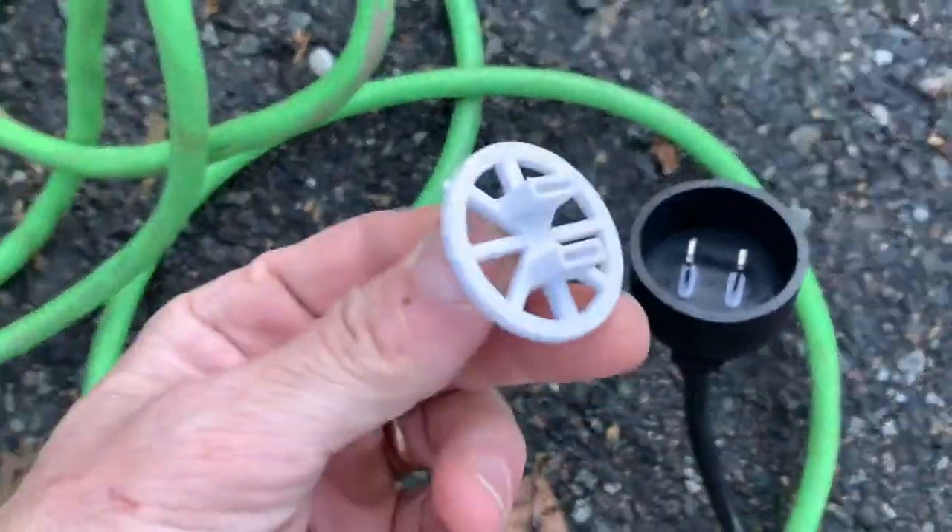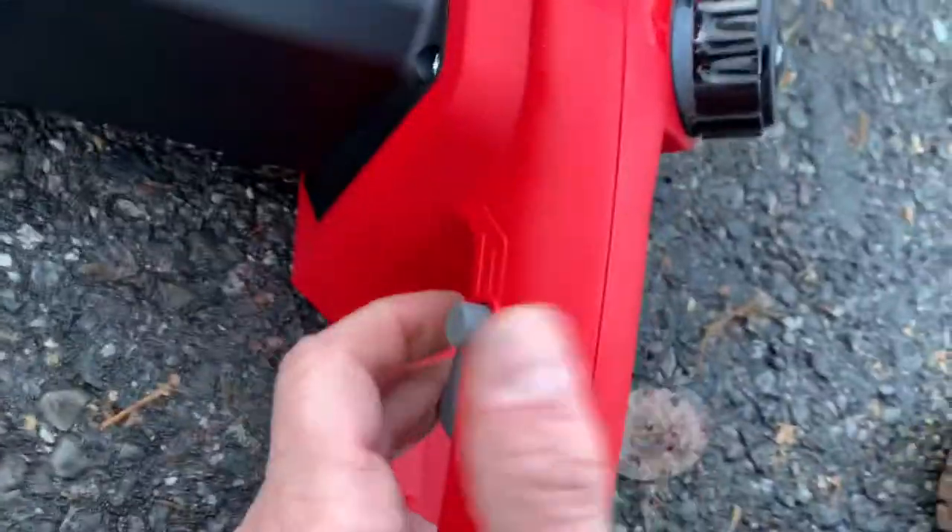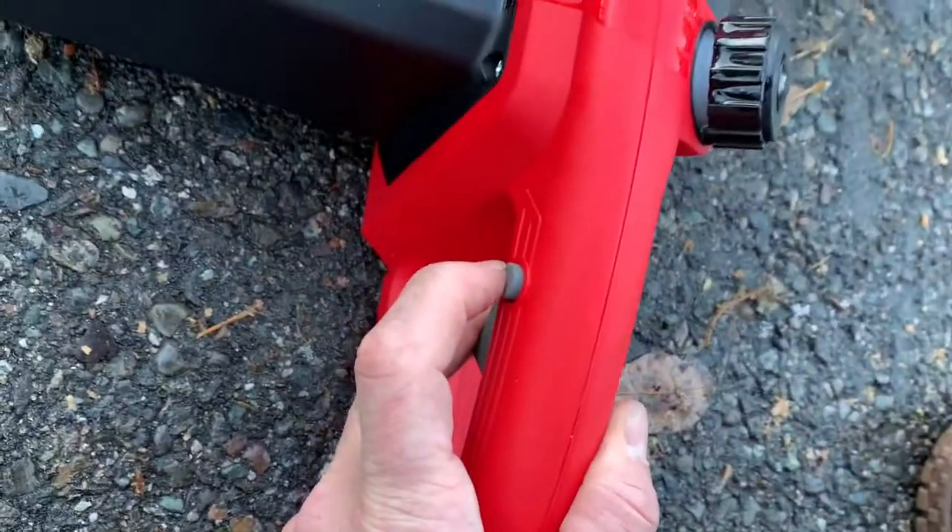These are just protectors there — that comes right off. Plug it in. Push that button in and pull the trigger. Button in, trigger.